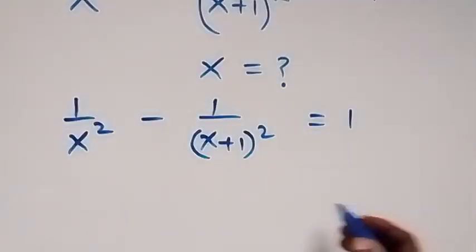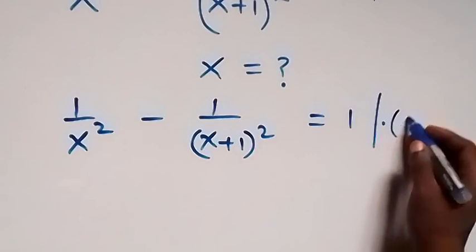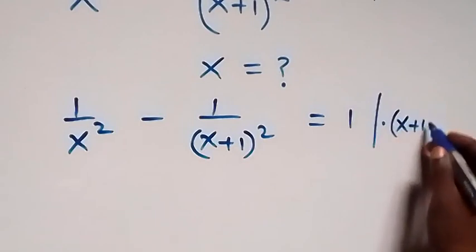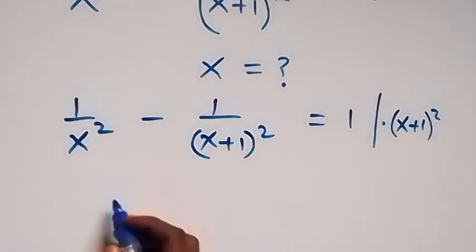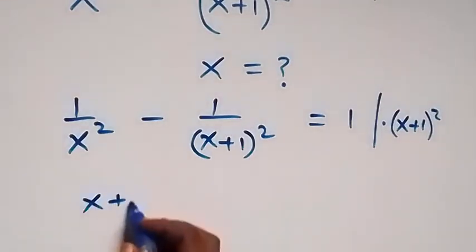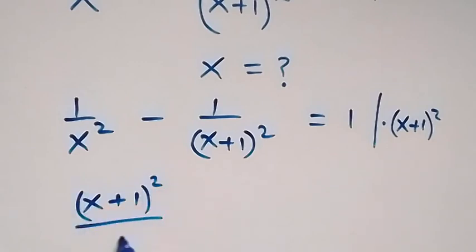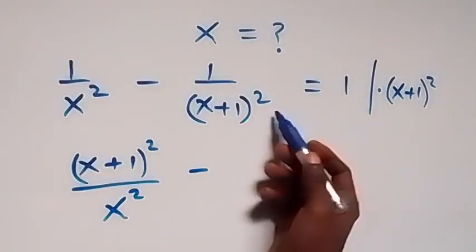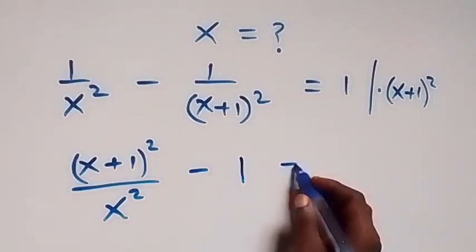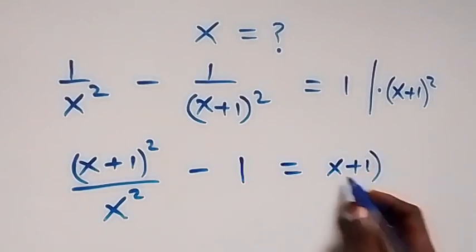Here, let's multiply through by (x+1)² . This becomes (x+1)² divided by x squared, then minus — (x+1)² terms cancel each other and we have minus 1 left, which is equal to (x+1)².